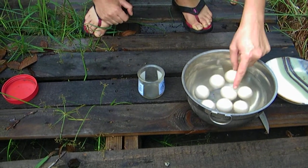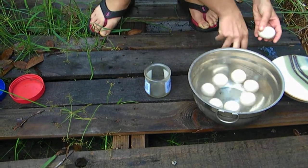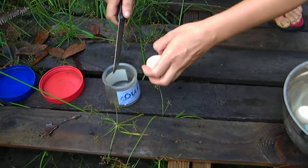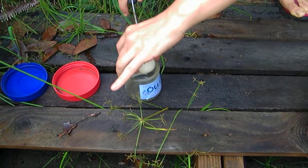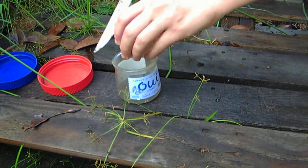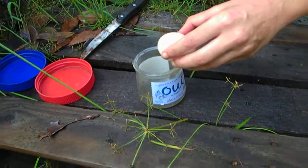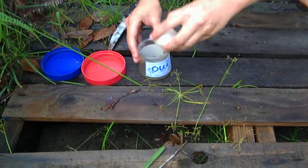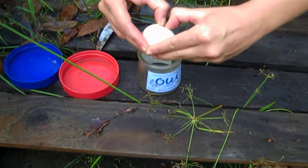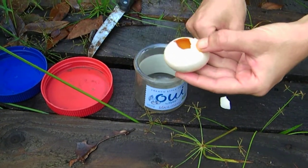I'm going to open this one because it seems like the least floaty. It's kind of on an angle. I really hope this doesn't explode. I think you might want to move the camera a little farther back. Oh — it's not too bad.